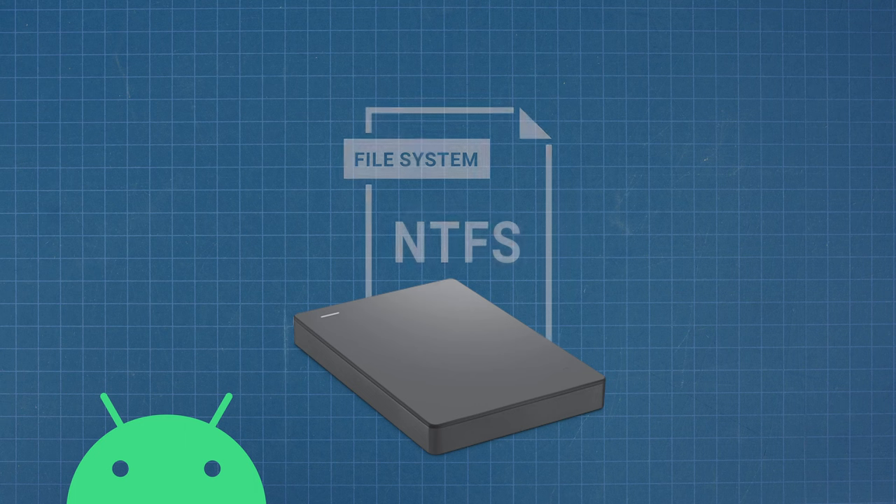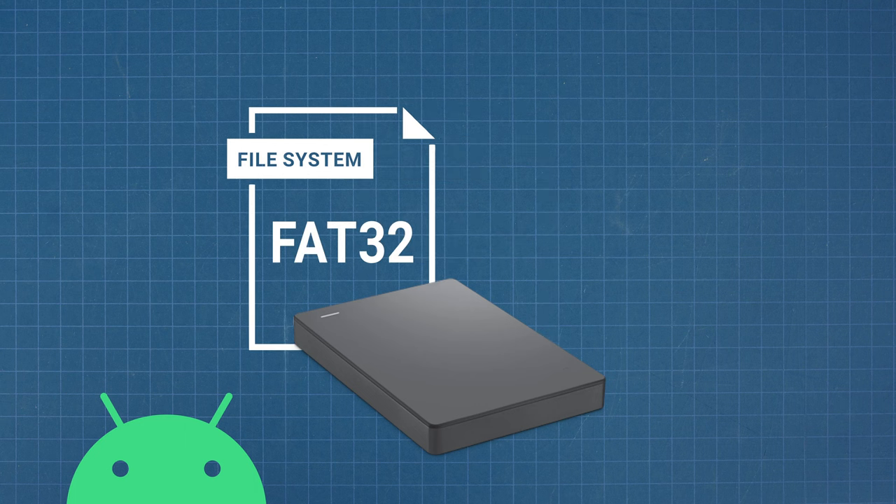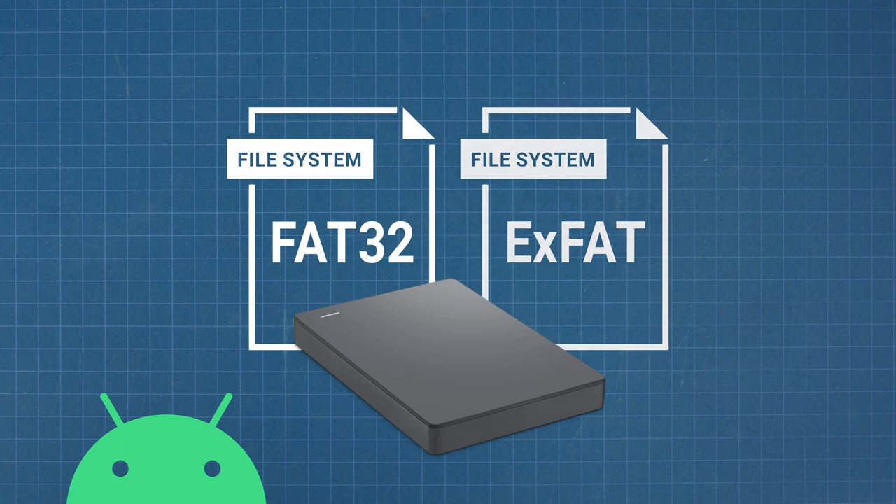Android instead reads the older File Allocation Table, or FAT32, and its successor, the exFAT filing system.